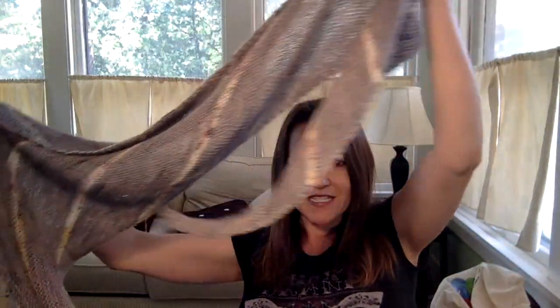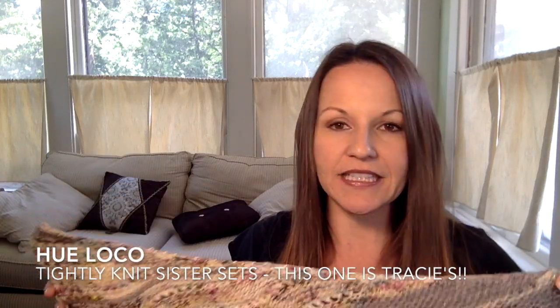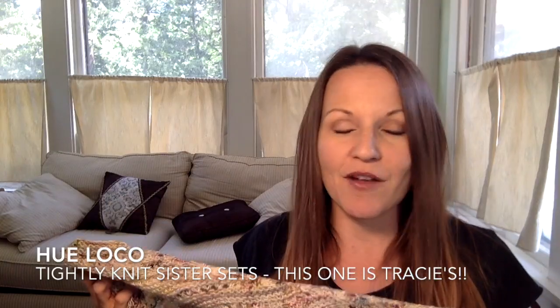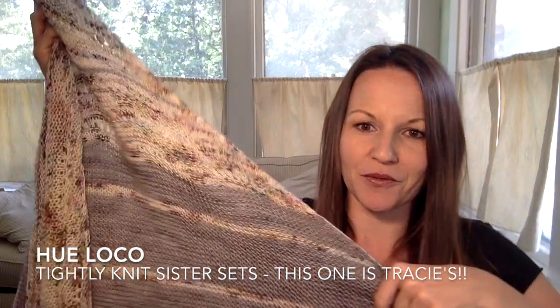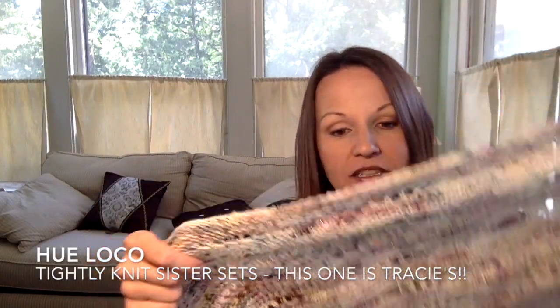My second finished object is something I love so much. It is my Girl from the Grocery Store shawl from Hohi Locatelli, the designer. This is yarn dyed by Nicole from Hohi Locatelli, the Tightly Knit Sister Set for the Grocery Girls. I can't remember if this was Jody or Tracy's colorway — I think it's Jody's, but I keep forgetting. It's on the glitzed or sparkle base, whatever the base is that has the Stellina.